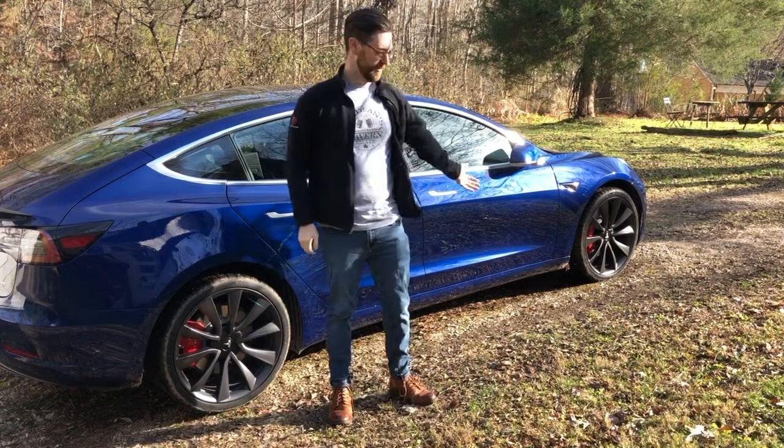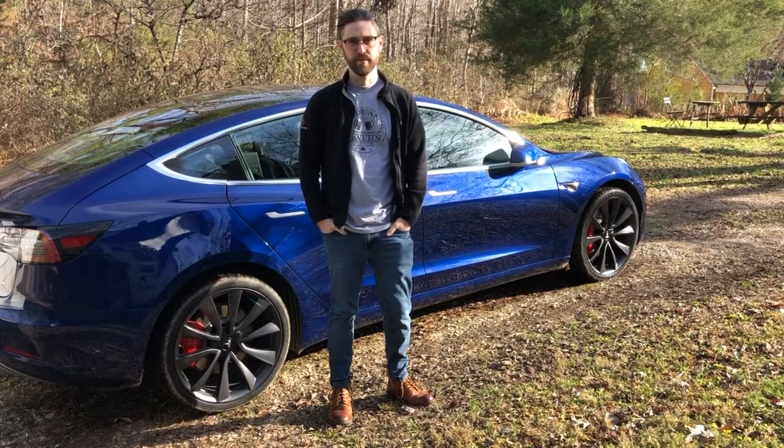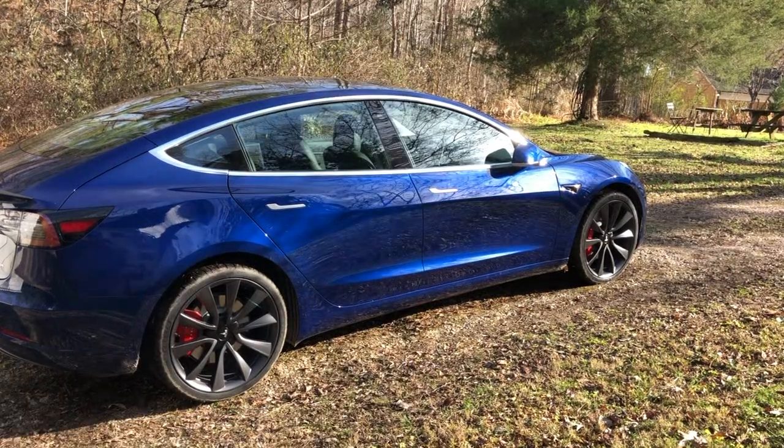Hi everyone, I'm James Makes and this is my 2019 Tesla Model 3 Performance. This particular one is the fully specced out 2019 Model 3 Performance dual motor long range battery, all that good stuff.